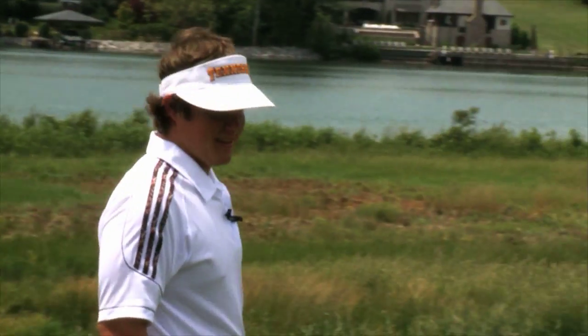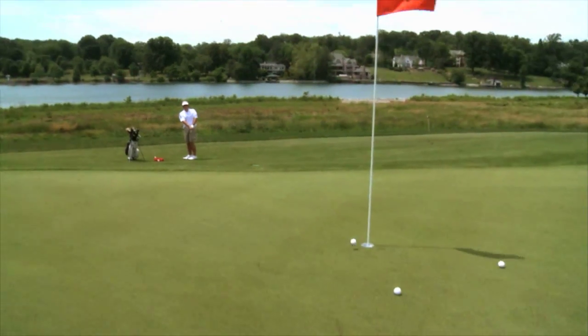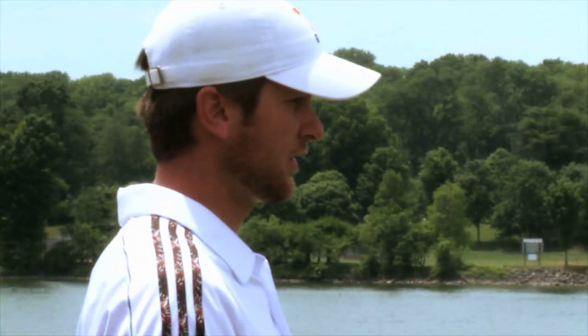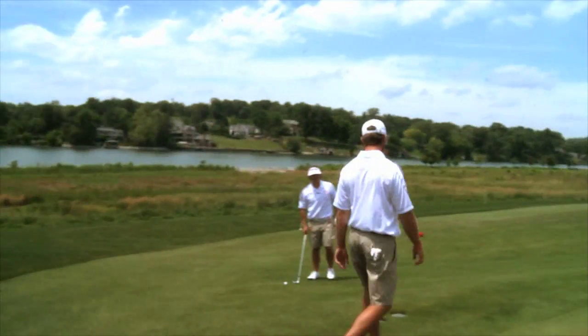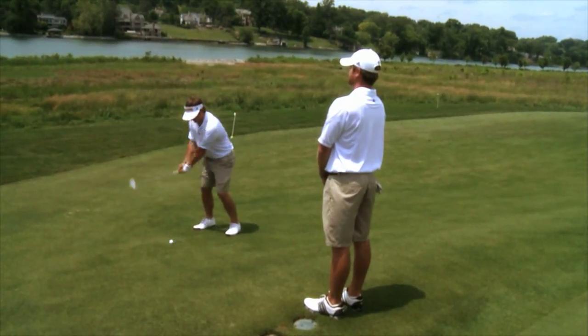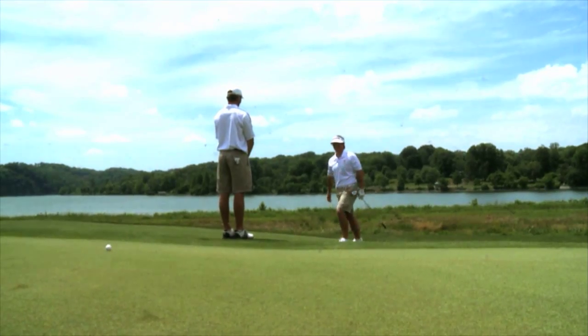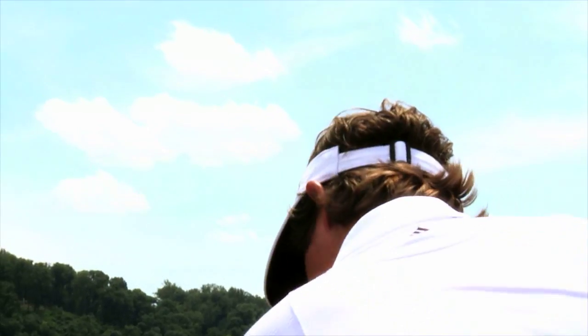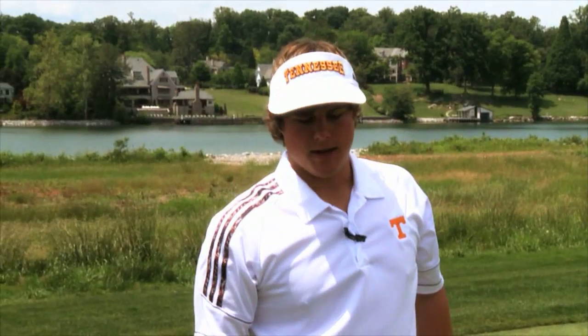Now it's my turn to show the other option around the greens — the flop shot. One good drill when you're working on your flop shots is to practice hitting over things, such as your friend. When you're faced with a short-side shot out on the golf course, you've got a bunch of different options. I'm going to show you how to use your lob wedge in a couple of different ways: one will be a flop shot, and one will be a low little spinner.